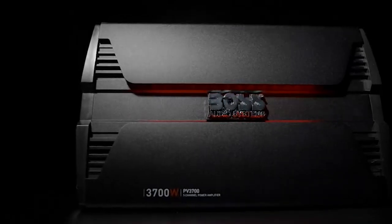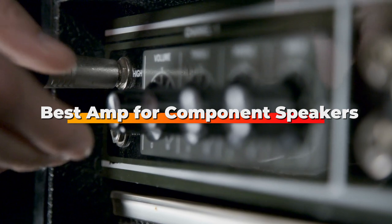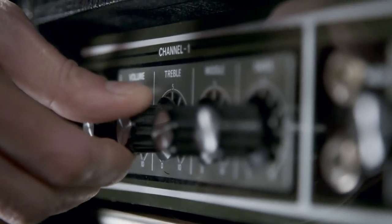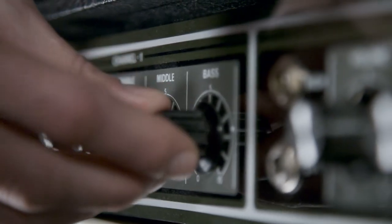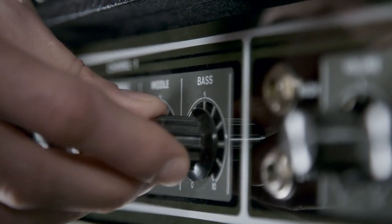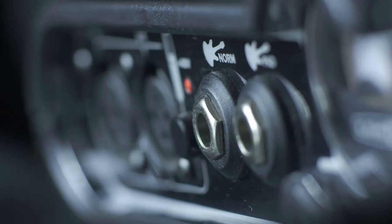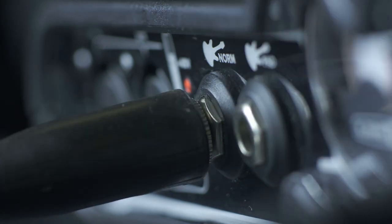Hello guys, in today's video we're going to check out the best amps for component speakers this year. I made this list based on my personal opinion, and I've tried to list them based on their price, quality, durability, and many more. To find out more information about these amps for component speakers, you can check out the description below. If you want to get the best quality amp for component speakers according to your needs, then watch the video till the end and then decide to buy.